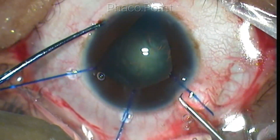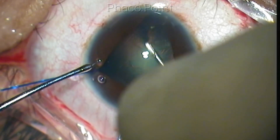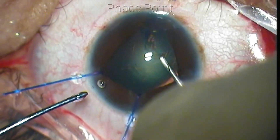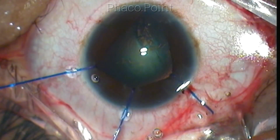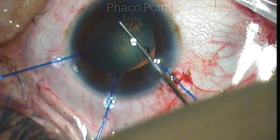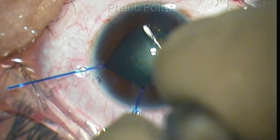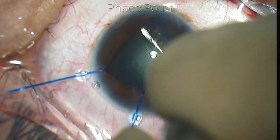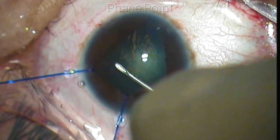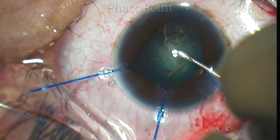Because Utrata forceps would further open the incision and shallow the chamber, I decided to try to complete the capsulorhexis using the cystotome itself. With multiple centripetal pull movements, I was able to successfully retrieve this runaway capsulorhexis and bring it back. Eventually I was able to complete the capsulorhexis, even though it was slightly eccentric. The successful completion of capsulorhexis is very important in these cases.